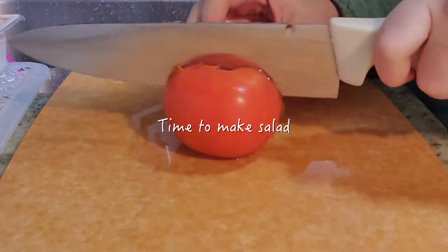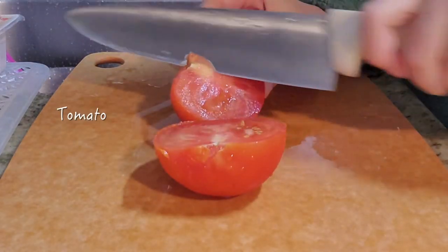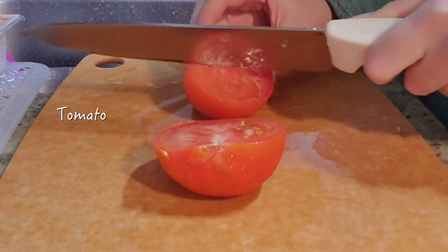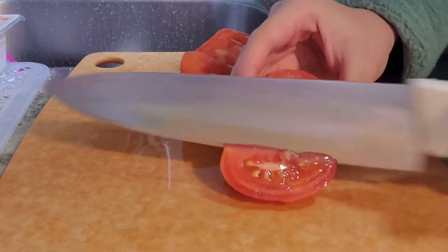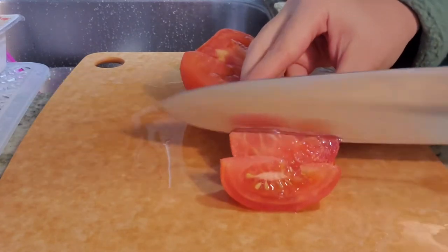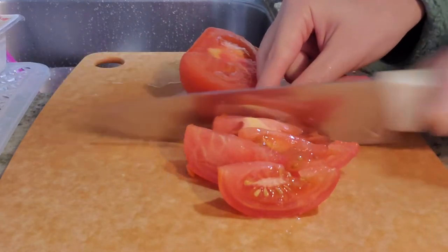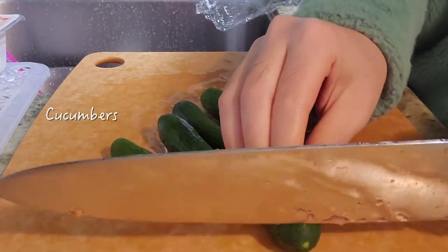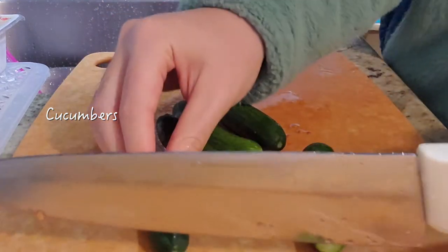Now it's time to make the salad. For a salad, I usually just cut up whatever vegetables I like and put them into a bowl and dress it with whatever dressing I like. I usually do something sour, something creamy, and a little bit salty. Since I'm adding avocado later, I won't be adding any oil.